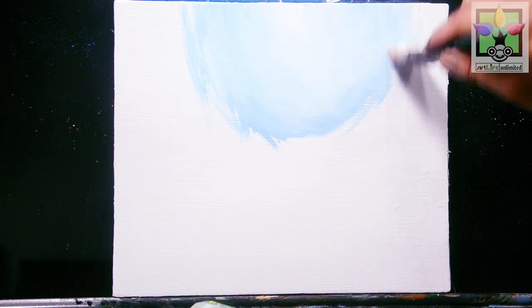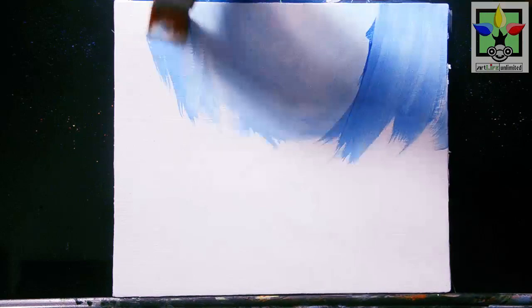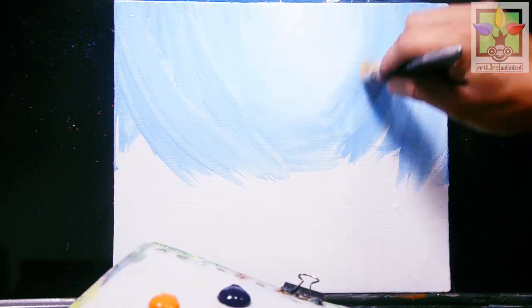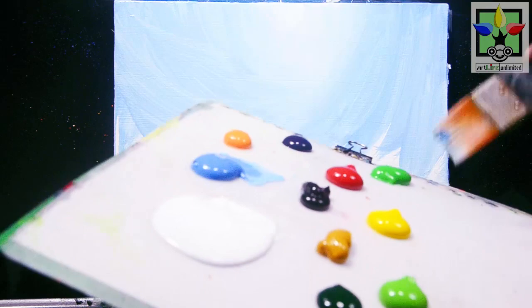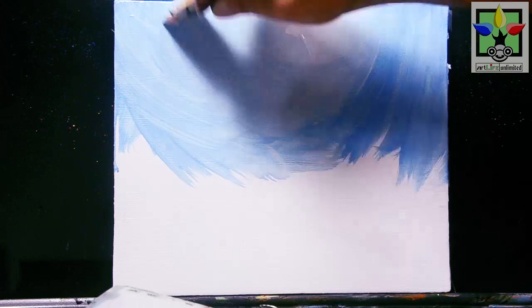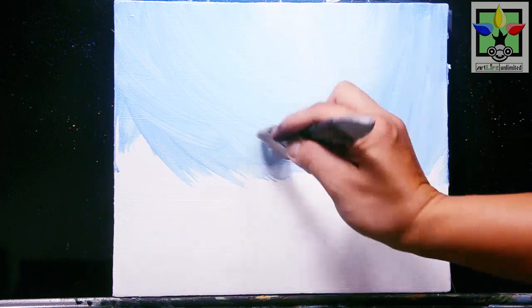Paint more blue color here and blend it into the titanium white I painted earlier, so it will create a very nice color blending for my first layer background. Then paint more blue and more titanium white in this area, blending them together to create a nicer color effect for this first layer background.